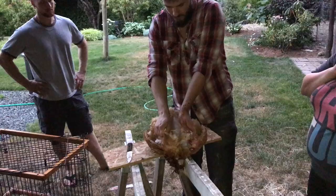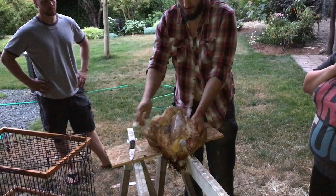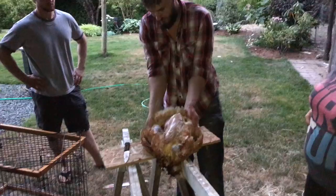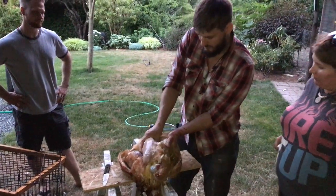Try not to get the meat dirty as you pull away. Oh my goodness — and it just comes apart. De-robed.